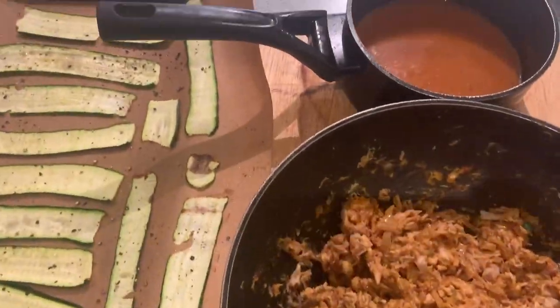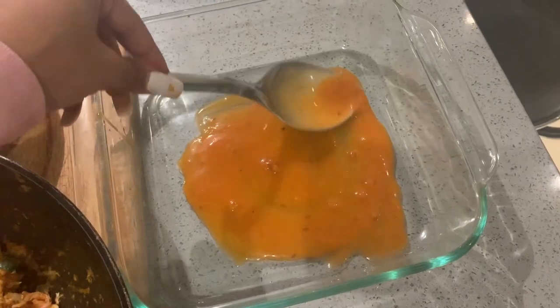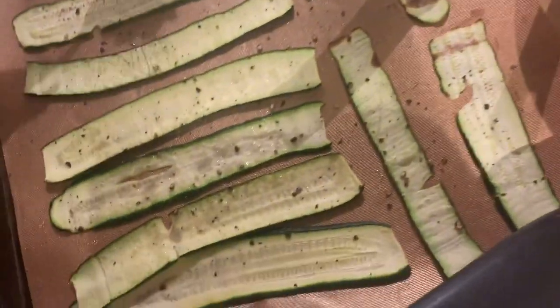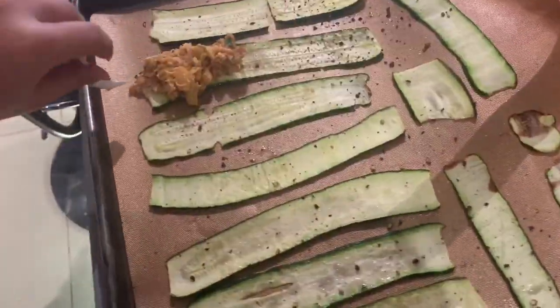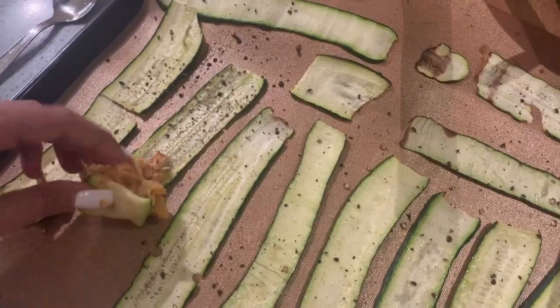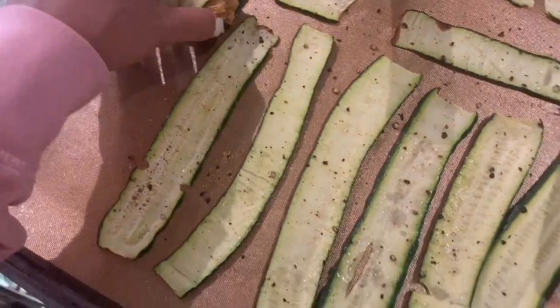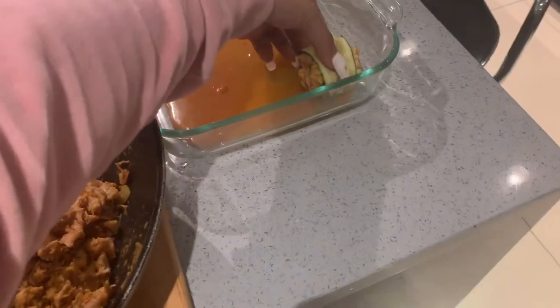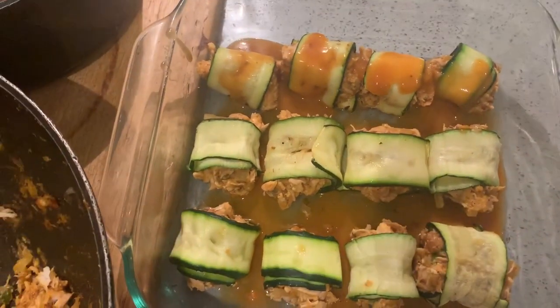I'm starting to plate up the enchiladas — getting them ready to go in the oven. I'm placing some enchilada sauce in the dish, then spooning the chicken mixture onto the zucchini slice and rolling it up like this. That's basically what they should look like. Then I drizzle some enchilada sauce over the top.